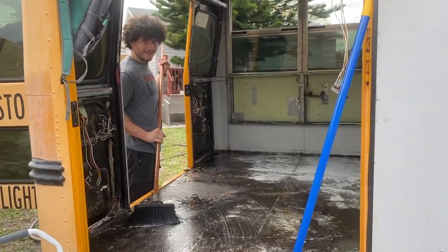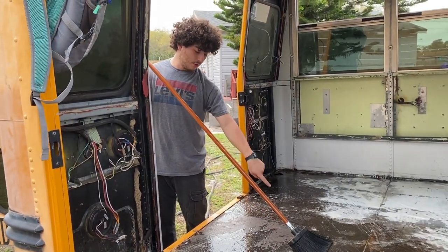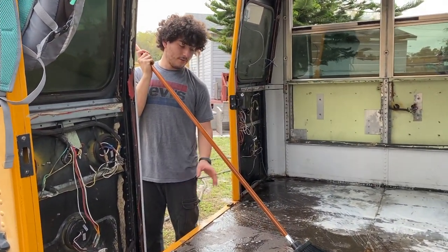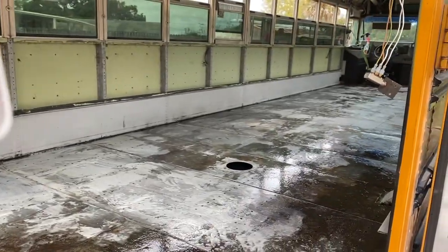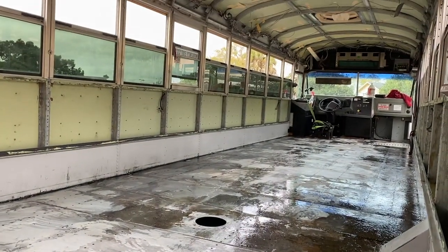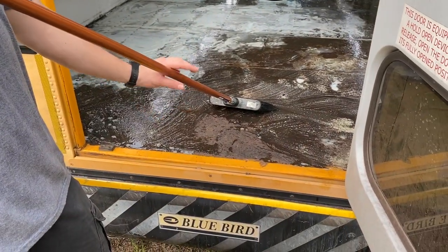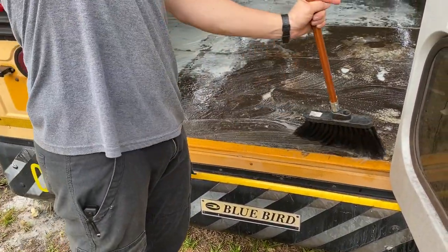Jacob is just finishing up the last bit of the flooring right now — everybody bear witness to this last little square area. Look at the bus — this reptile-looking finish — look at it, doesn't it look great? Very nice!